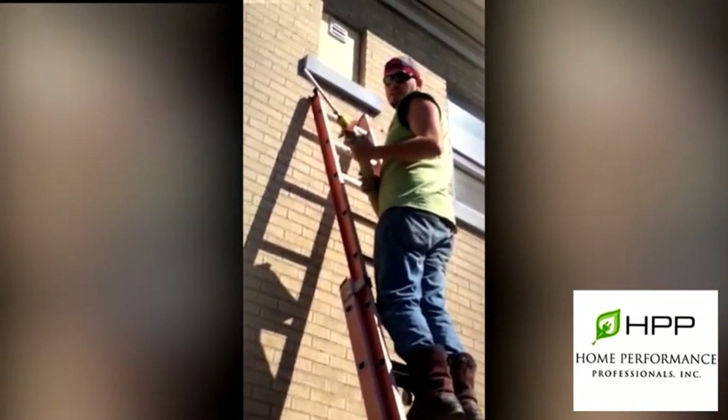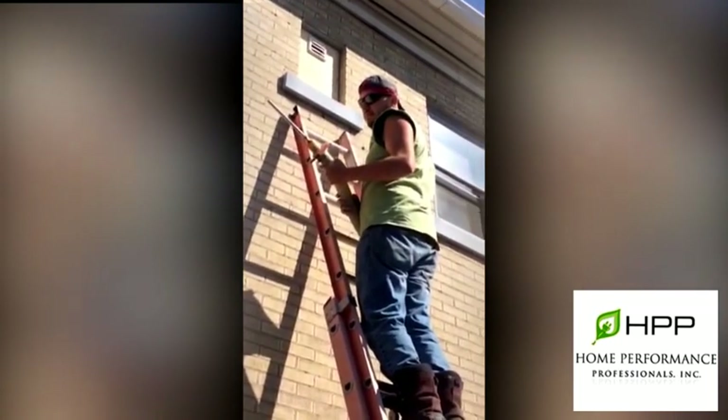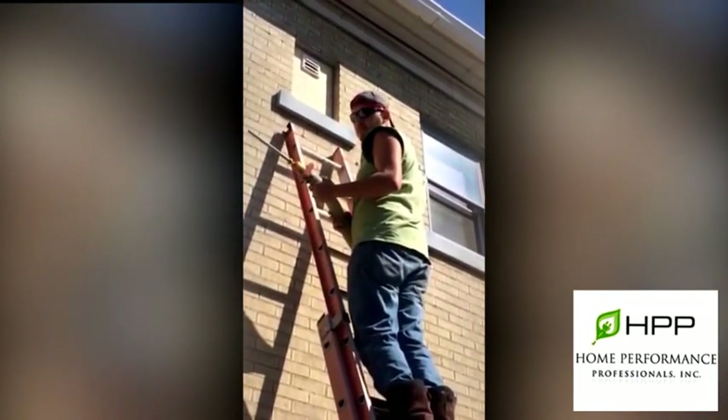After David drills the three-quarter inch holes, we insert this nozzle into the wall cavity and we blow cellulose insulation into the walls from the outside on a brick house.